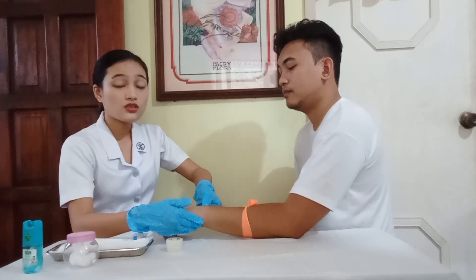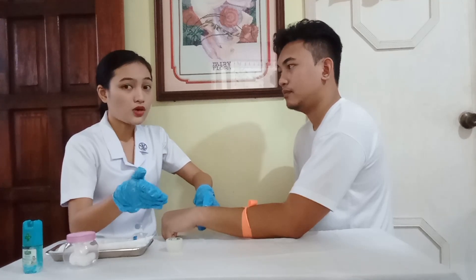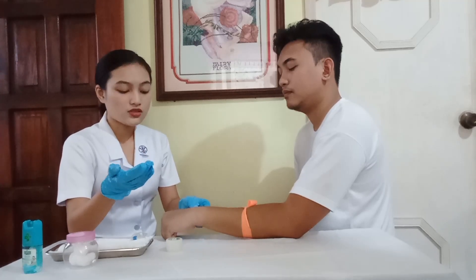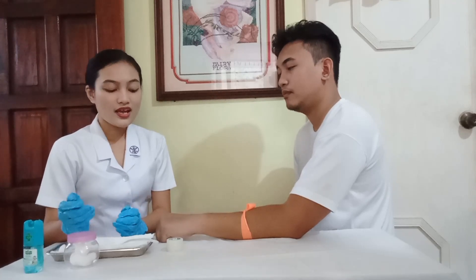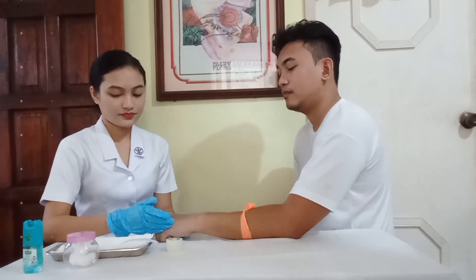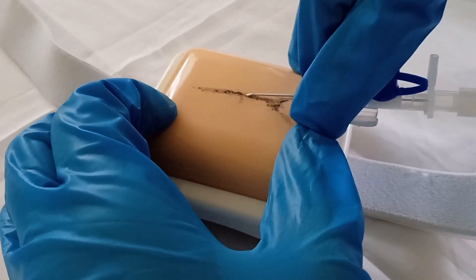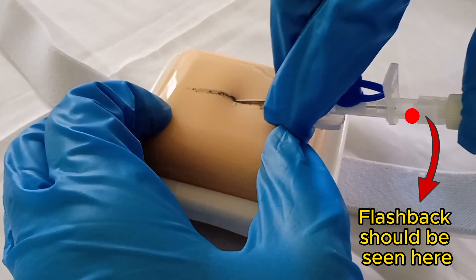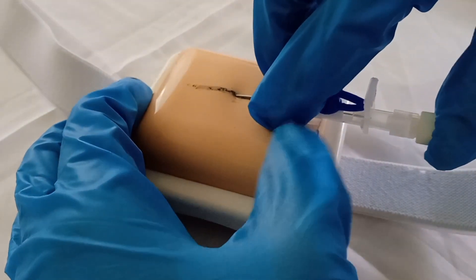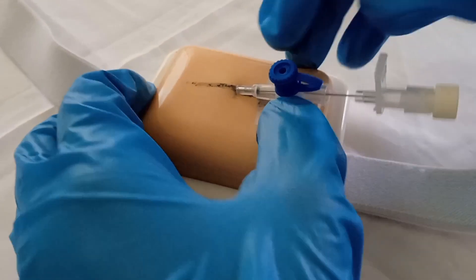This is done because the tourniquet should be tight enough to obstruct the venous flow but should not be so tight that it would also obstruct the arterial flow. If arterial flow is obstructed, then venous filling is also inhibited. So, I could feel the patient's radial pulse. I am going to use my right-sized cannula and I am going to prick the patient's skin, as using the right-sized cannula would help us prevent complications. Piercing the skin with the needle positioned at a 15 to 30 degree angle, upon flashback visualization, decrease the angle and advance the catheter and stylet one-fourth inch into the vein. Position the IV catheter parallel to the skin, hold the stylet stationary and slowly advance the catheter until the hub is 1 mm to the puncture site.